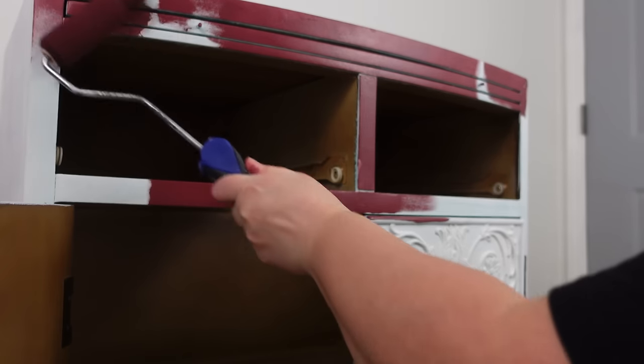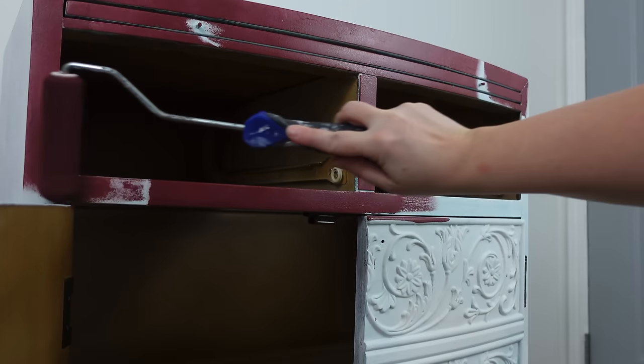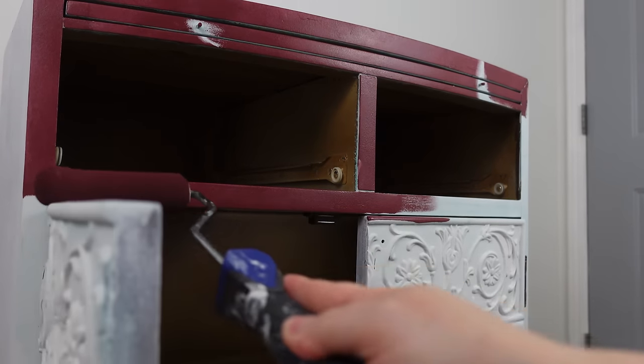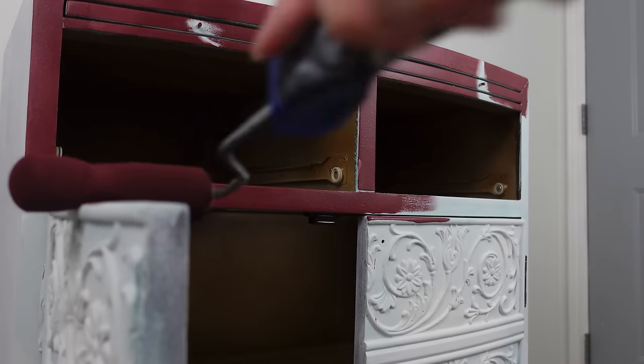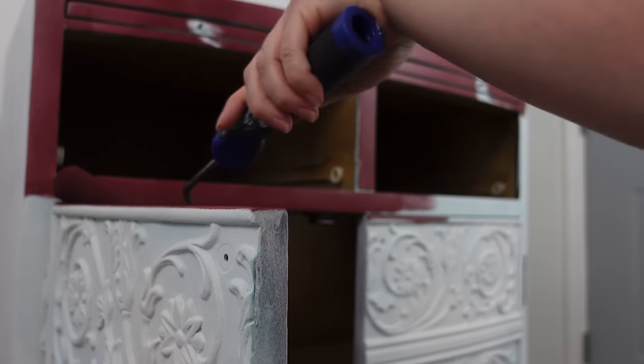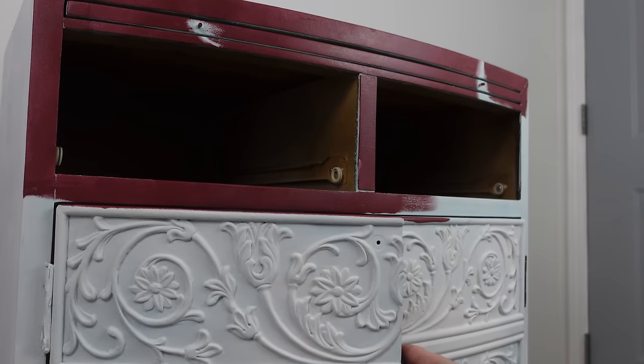There's a tray on this piece — I did pull it out and painted that as well. I left the inside of the piece as it was because it actually ended up matching, so I just did some touch-ups. I'll show that at the end when we reveal the piece.